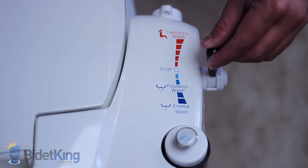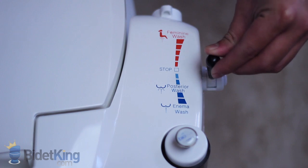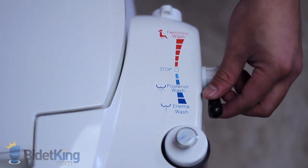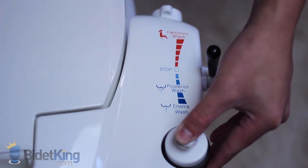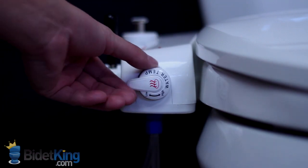The i3000 is controlled by a unique lever system. Push the lever forward to activate the front feminine wash. Pull the lever back to activate the rear and enema washes. There's also a soap dispenser for users looking for that extra clean. Temperature is controlled by a control knob in the front.